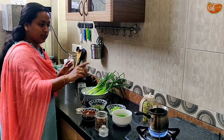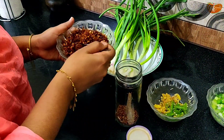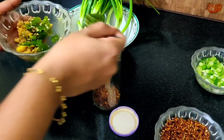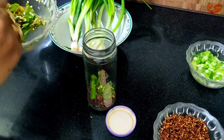Now, place it in the oil. Now let's add green chilies. First, let's add the green chilies and spices.